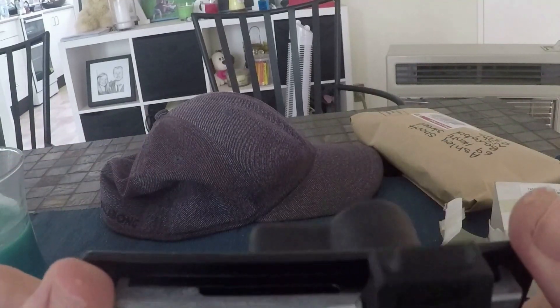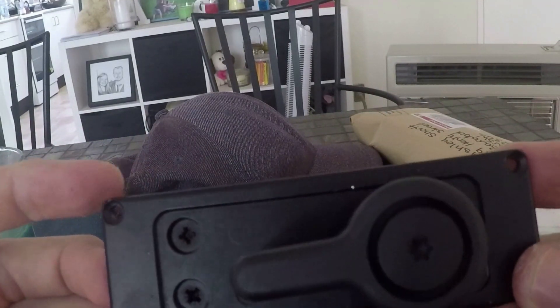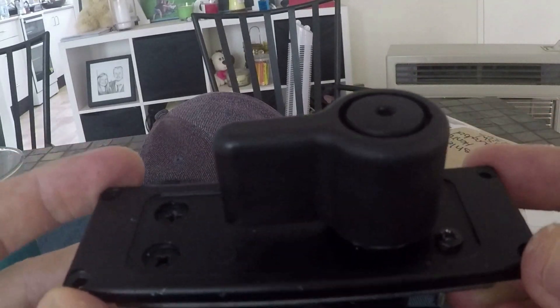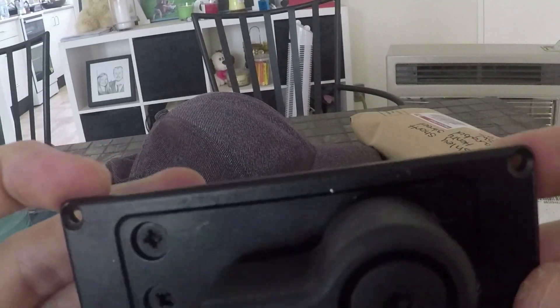And a lot cheaper than buying them new — I think I've seen them for $160 for one side and $400-something for the other side, which is ridiculous for a window lock.